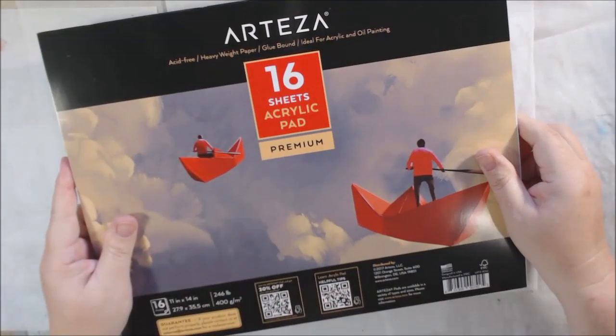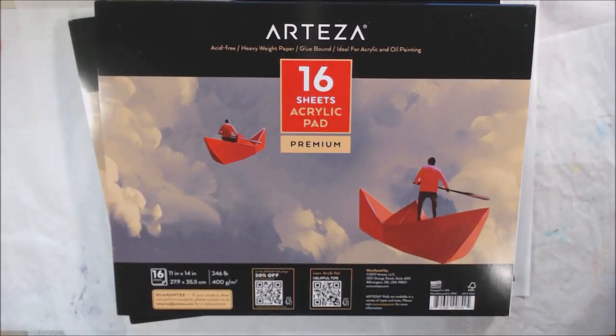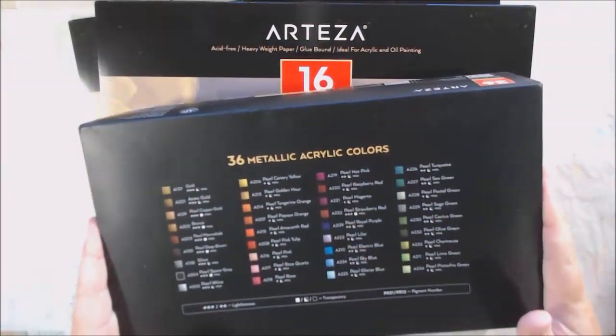Hello everyone, it's Shel C from PaperOcteo Studio, and today I'm sharing some Arteza products — some people say 'Arteza,' I say 'Arteza' — products that they sent me to try out.